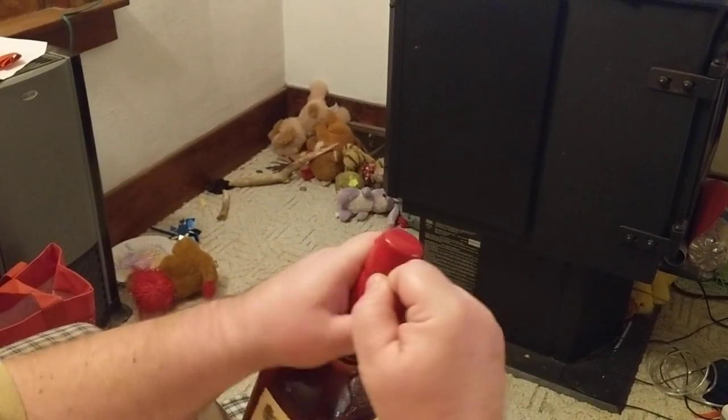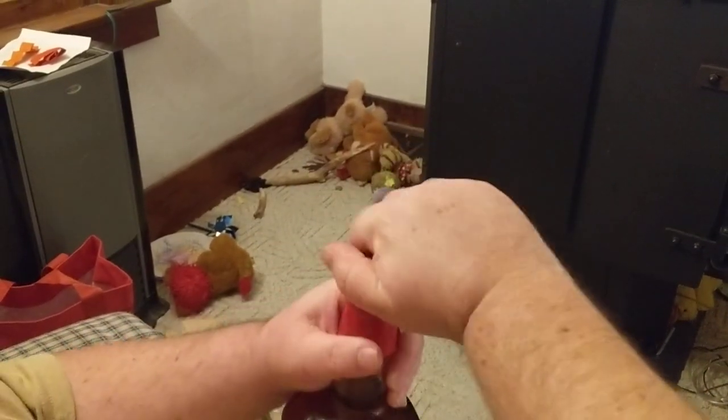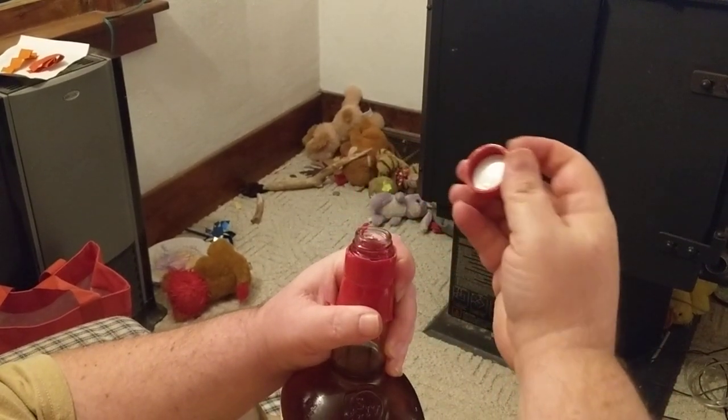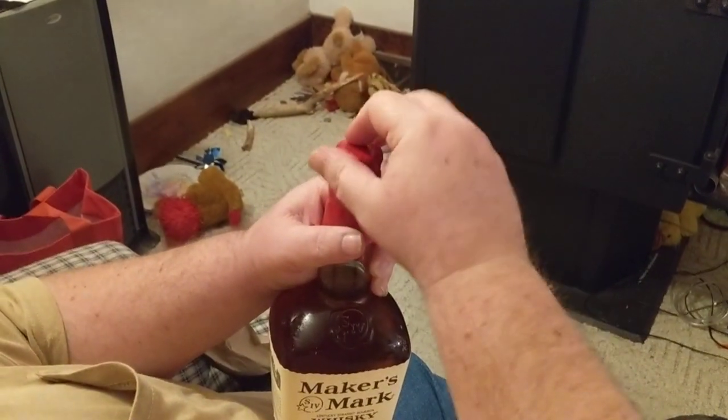It just goes right around nice and easy, the tab comes off, and then you twist like a cap. New invention — pretty tricky. That's how you open it, Mike.